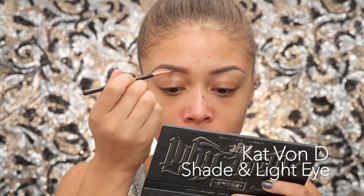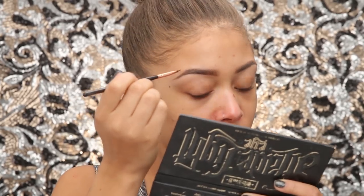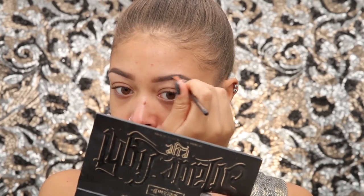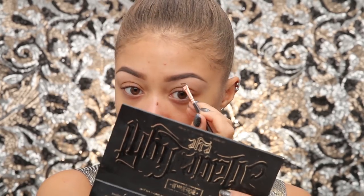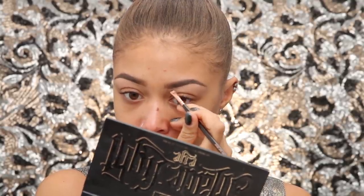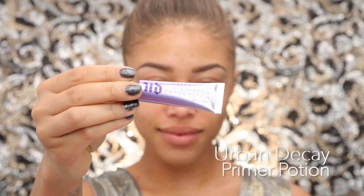Hey guys, New Year's Eve is one of my favorite holidays — anything goes with makeup. I'm starting off with the brows using the Kat Von D Shade and Light palette, taking one of the more taupey shades to fill in my brows. I really like using this for brows because it makes them a bit darker and the pigmentation is really great.